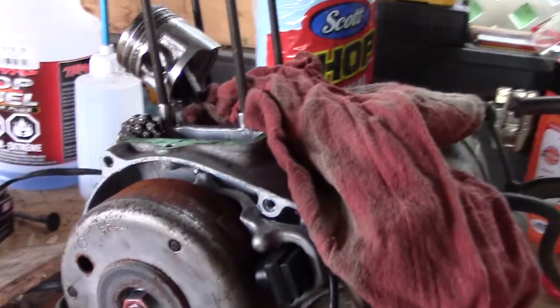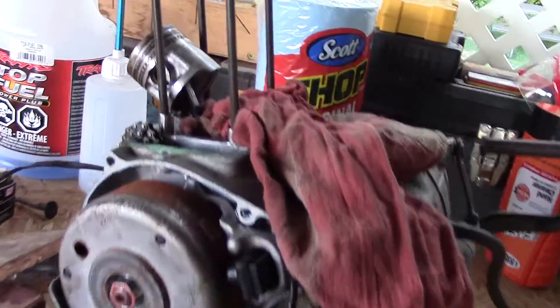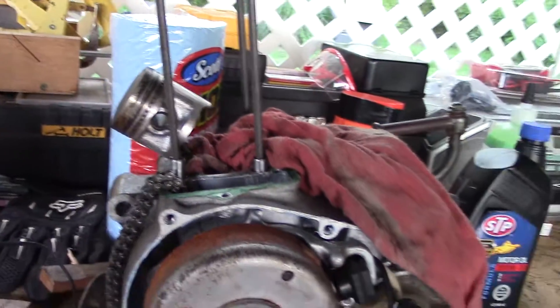What I ended up doing was putting a piece of wood down in there and beating it with a hammer, and it broke right loose. I got that loose and everything looks pretty good on it. This one is going to need new rings — they look like they're shot, there's not much compression to them, they're real loose.